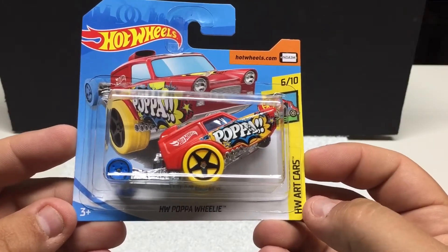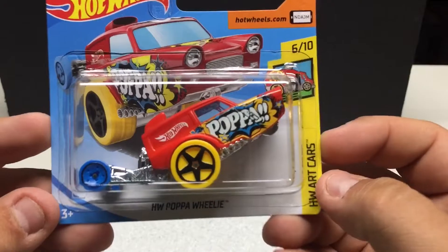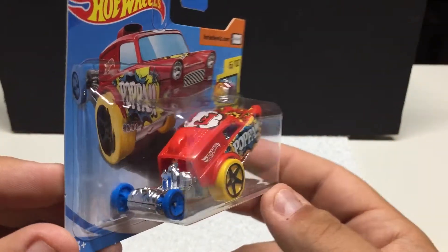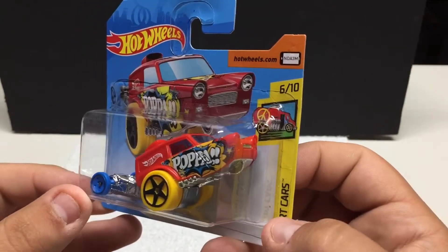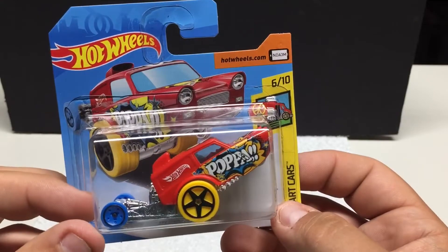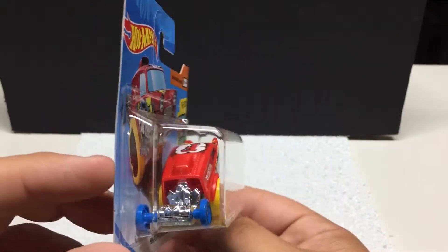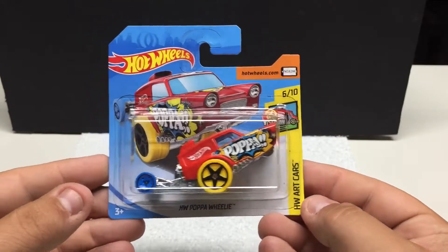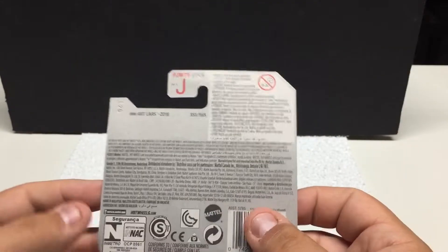The last one up — HW Art Cars Papa Wheelie. I just thought this one was kind of neat. They've done a bunch of colors with this but I thought the graphic work and vehicle were pretty cool. If you like collecting these type of fantasy cars and just fun ones, you definitely want to grab this one.